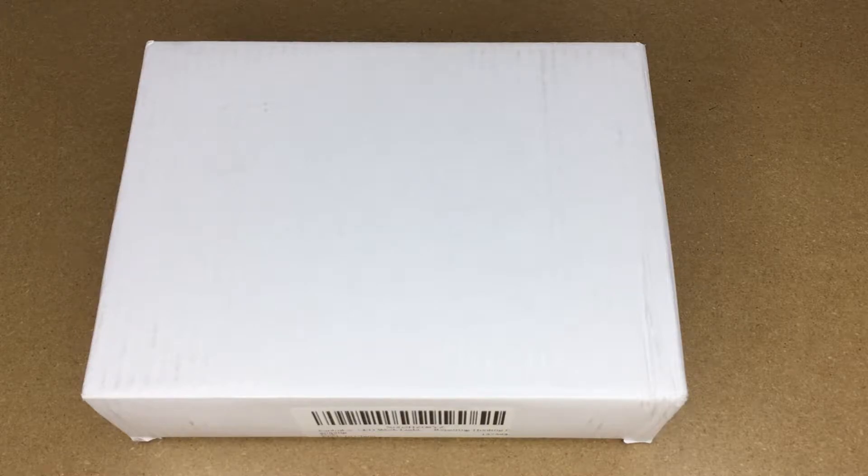Welcome. In this video, I'm going to be taking a look at the Sam Linky LED work light. This light was provided to me by the distributor, but they're not compensating me for this video and they're not reviewing it before I post it. If you find this video helpful, I'll put a link in the description to this on Amazon, and if you use that link, it helps me out a little bit and doesn't cost you anything extra.